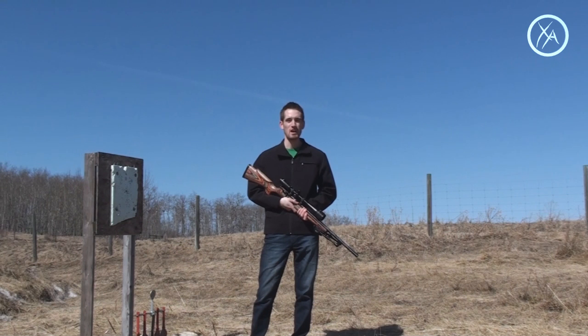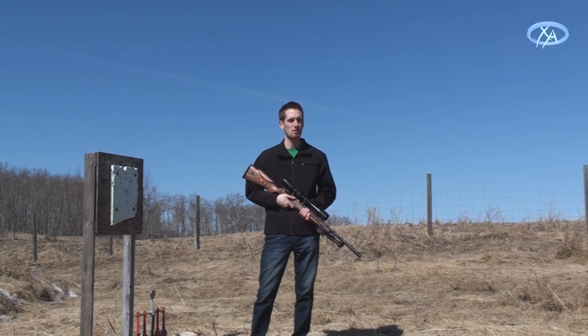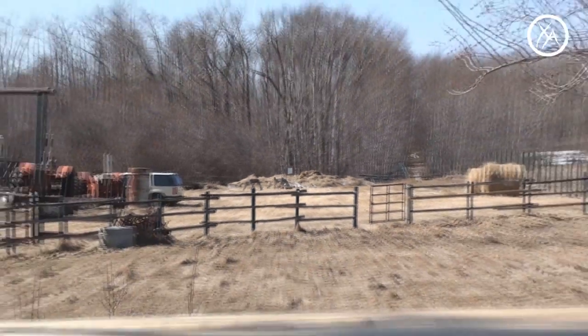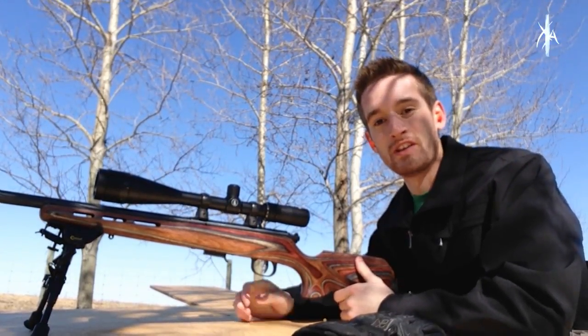Today we do have quite a bit of crosswind. I'm actually going to be aiming about three or four inches to the right and drifting the bullet in to hit that quarter. I don't know if I'm going to be able to do it in one shot but I'll give it a try. Just to give you guys some perspective, that's the target stand right there where the quarter is, and this is where I'll be shooting from.